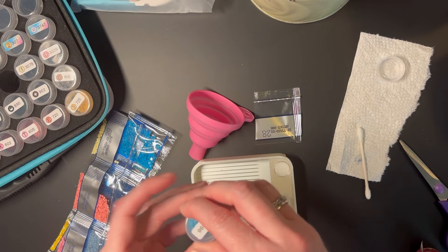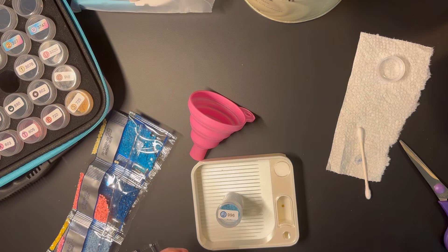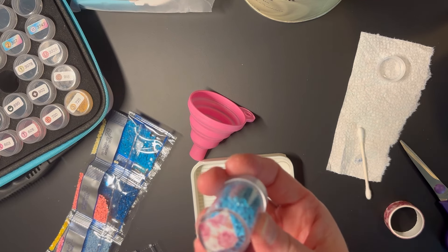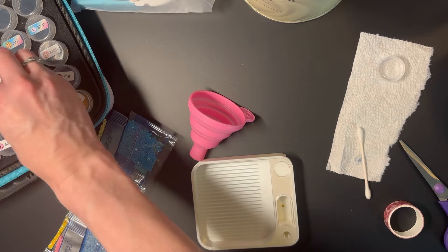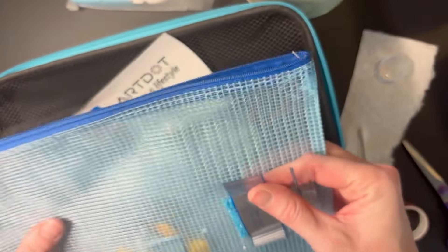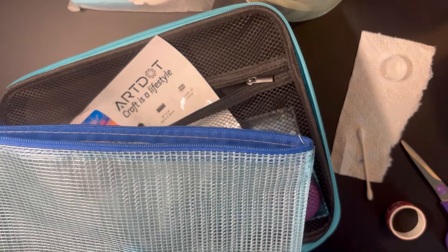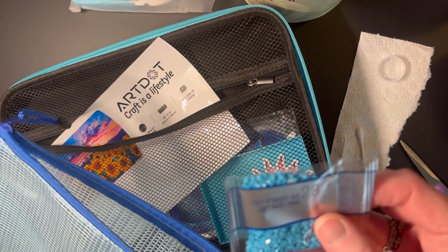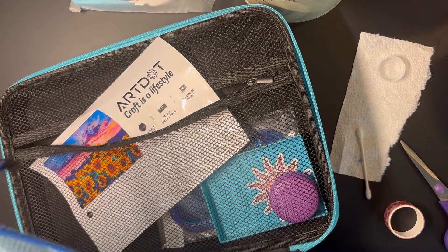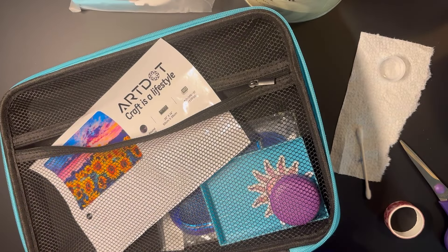One thing I do during kitting up: if I have an extra bag, I put a little piece of washi tape on the bottom of the container to indicate that I have more of that color. Then I keep the extra bag in a plastic zip-lock in the back of my container. With some kits that have a lot of bags, I open them all up and put them into one larger labeled baggie.